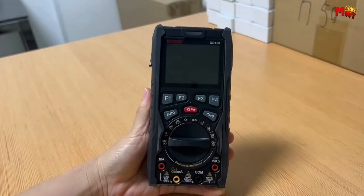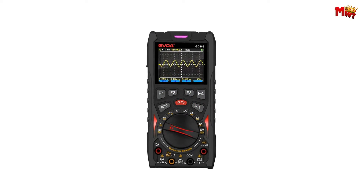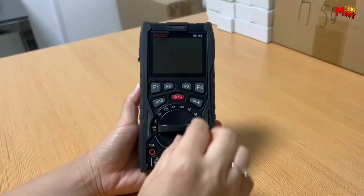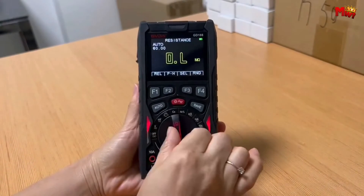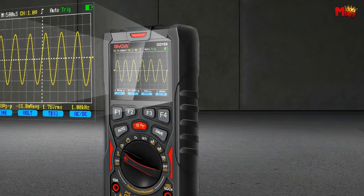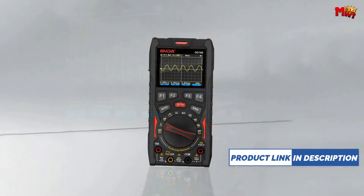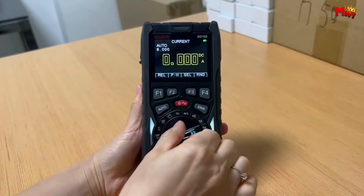It features a data waveform hold function, allowing you to store up to 100 sets of data and 10 waveforms, perfect for keeping track of your measurements. Achieve unparalleled accuracy with the GD188. The oscilloscope's waveform range goes up to 200V per grid, with the highest measurement reaching an impressive 1600V peak. It also offers relative value measurement, eliminating interference signals for precise results.